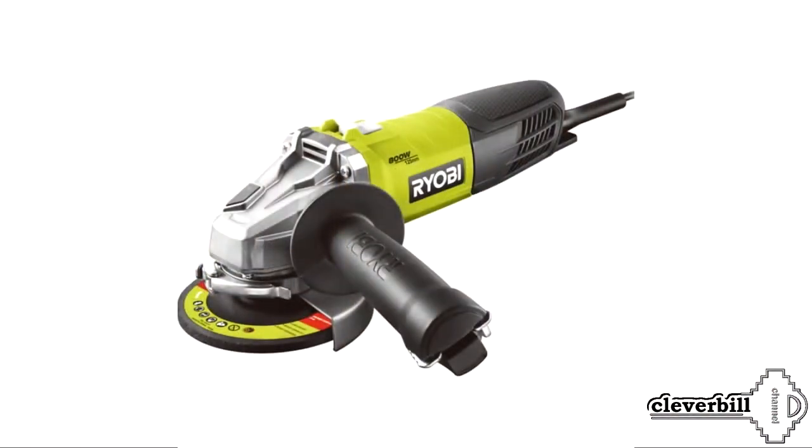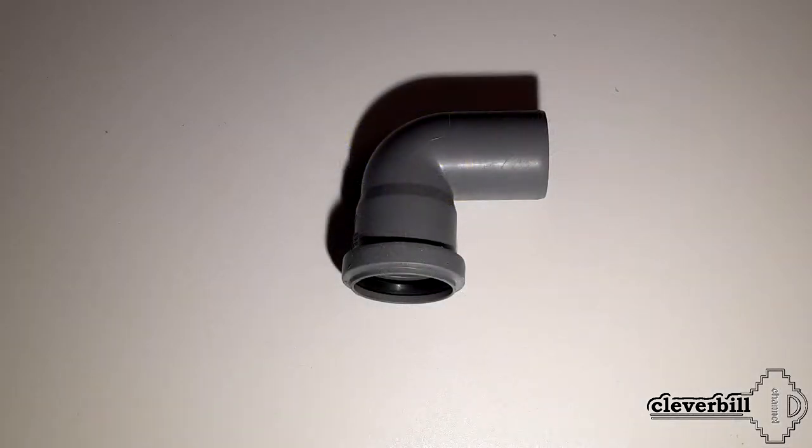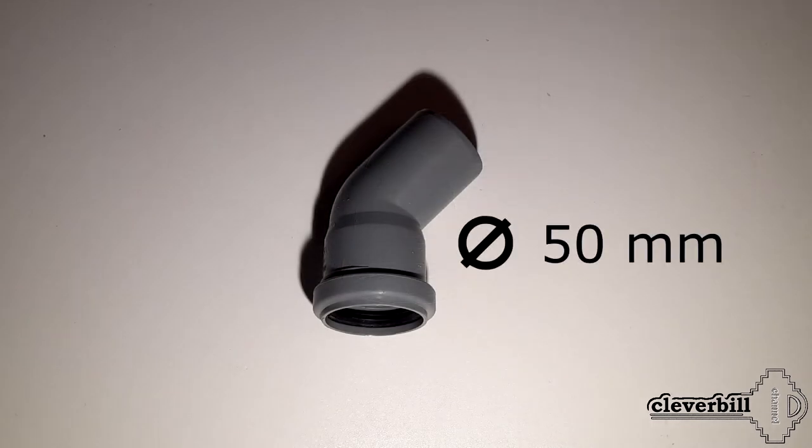The device I made is for an angle grinder with a disc diameter of 125 millimeters. When manufacturing, I used a universal sewer pipe of 50 millimeters.